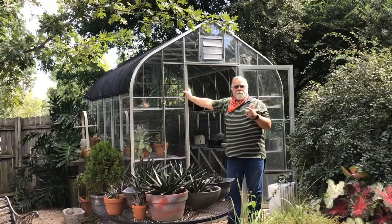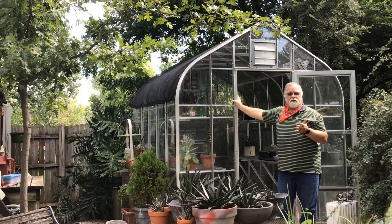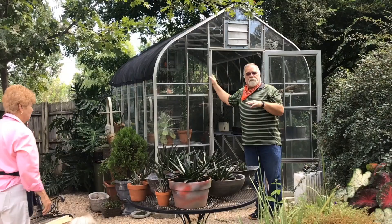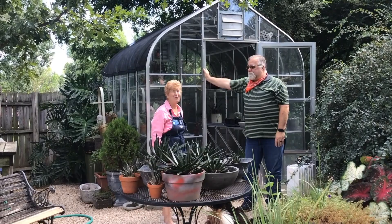This one has shade cloth going over the top, and it's easy to take off if it needs a little more sun, or if it gets too hot the shade cloth is there to control the heat inside. We'd like to introduce Claudia — one of our master gardeners. This is her greenhouse, her pace, and her place to play and have a good time.